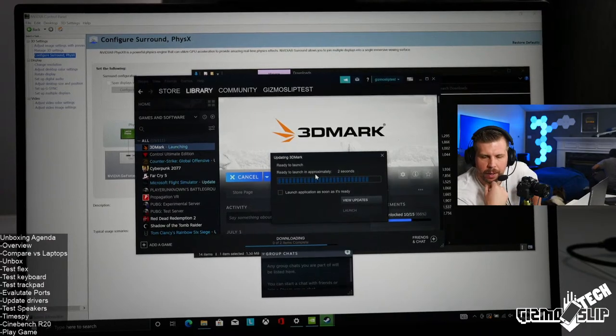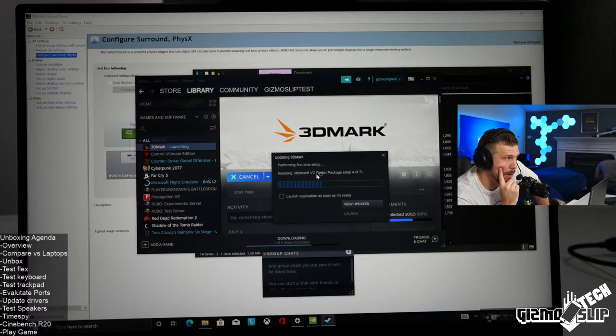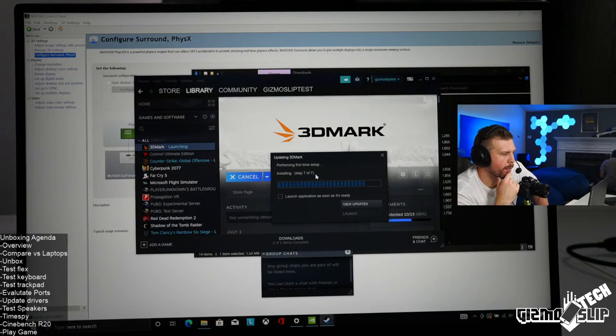3DMark is doing a quick update. Lenovo laptops can sometimes be found on sites like B&H Photo, and sometimes Amazon. Very rarely you can get a Lenovo laptop on Walmart or Best Buy, but usually they're older models. This model cost around $3,400 to $3,600 — I'd have to look at the invoice, somewhere in that ballpark plus shipping and tax.